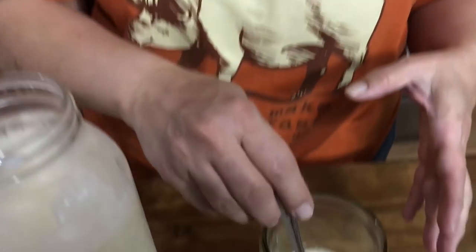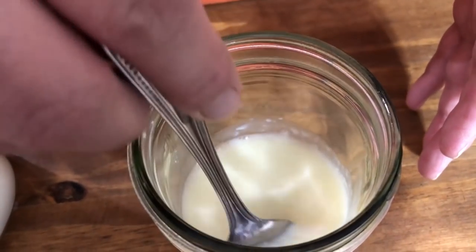What you're going to see is that this is going to curdle immediately, and that is exactly what you want. Look how thick that got! After a minute or so, go ahead and take this lemon juice and milk mixture and pour it into your heavy cream.